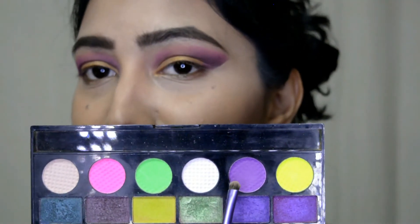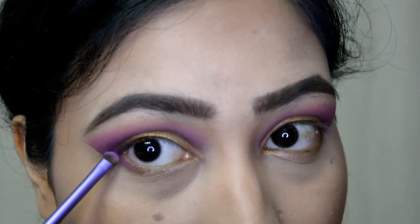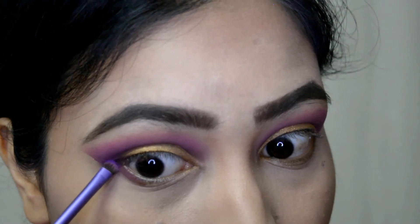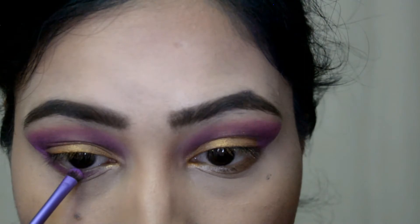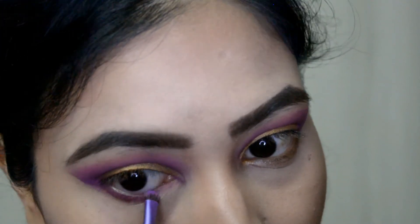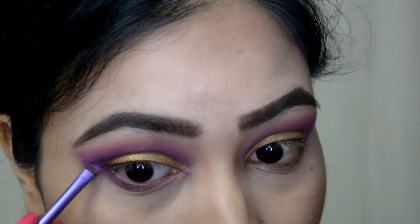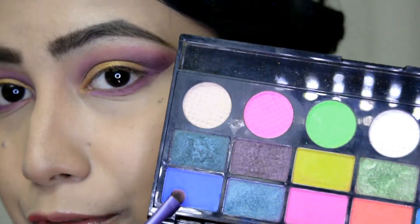For the lower lash line, I'm again going with this purple shade from the Makeup Revolution Color Chaos palette, applying this on the lower lash line and connecting it with my contour. Now I'm also going with this blue shade from the same palette on the lower lash line.